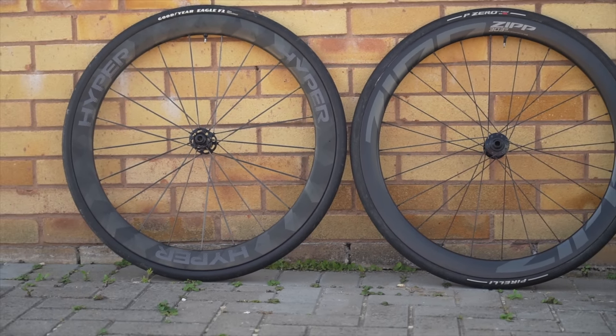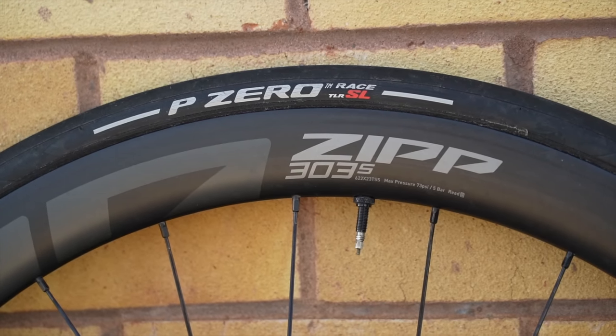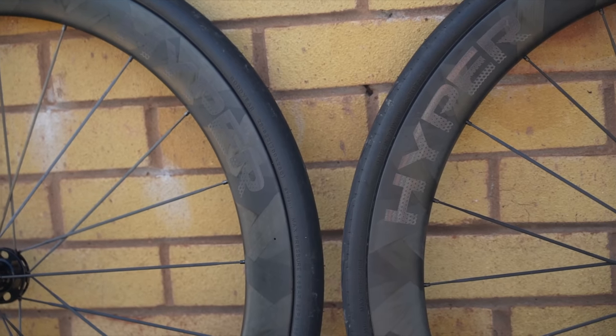Where the 303S wheels do claw back a significant advantage is warranty: the Windspace wheels come with a two-year warranty, while the Zipp 303S wheels come with a lifetime warranty — a big difference.